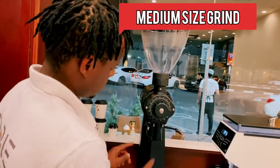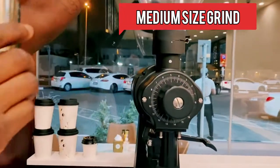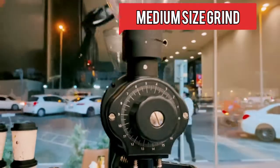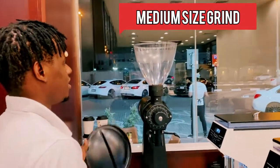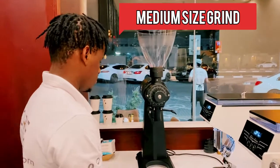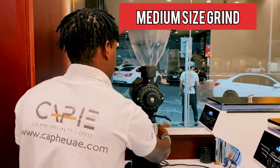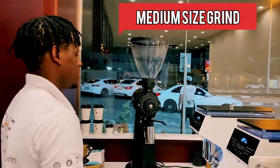We're going to grind our coffee on a medium grind size. We're going to use an EK43 for grinding our coffee. We're going to use the grain size of 11. So we grind our coffee.